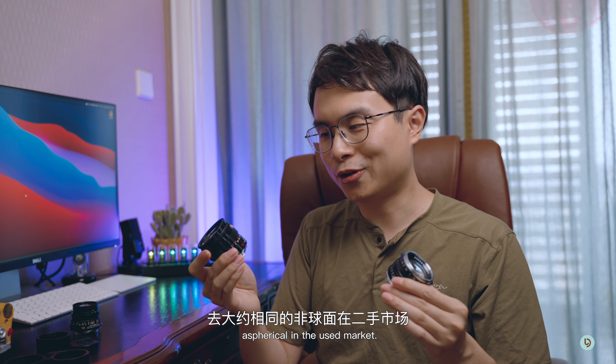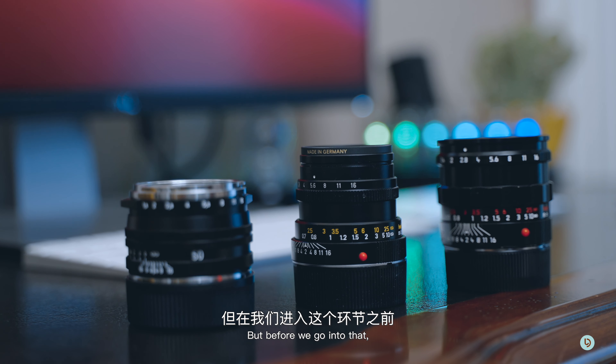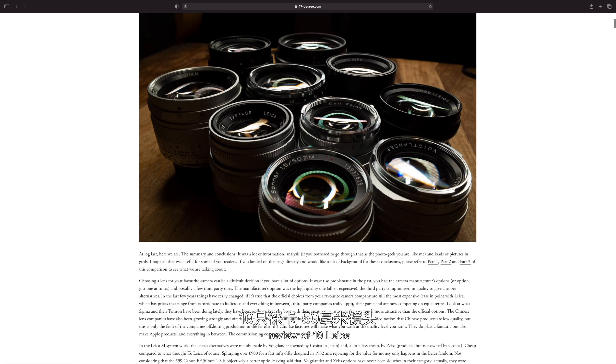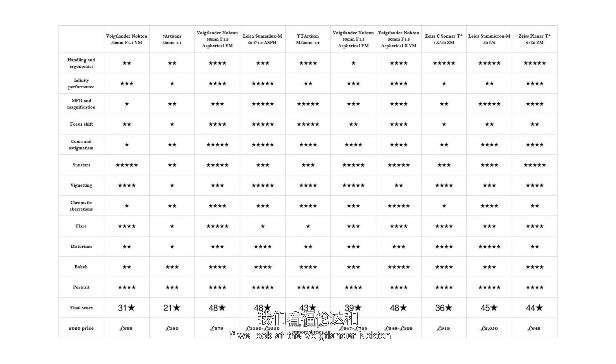Another lens I have here is the Leica Summilux pre-aspherical f1.4, but this is a black paint lens so it's really expensive — almost 8 times the price of the Voidlander. This is really more of a collector's item. The regular version goes for about the same as the Aspherical in the used market, and even the Leica Summicron f2 is twice the price of this 1.5.